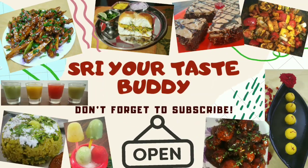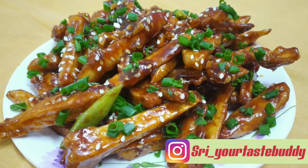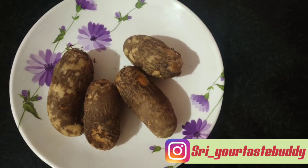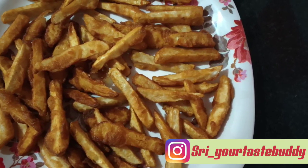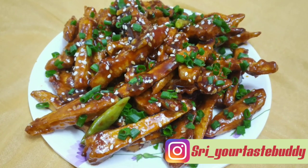Hello everyone, welcome back to my channel 'Free Your Taste Buddy.' It's time to tickle your taste bud with my unique recipes. When we think of any vegetarian starter, we use potato, baby corn, or paneer. Let's see how to use a root vegetable and prepare a starter. My today's recipe is delicious honey chili arbi — looks yummy, right?